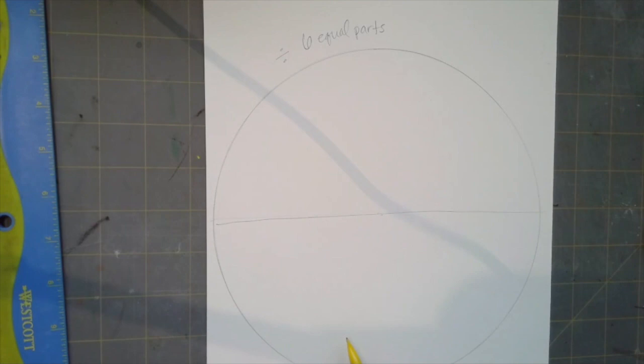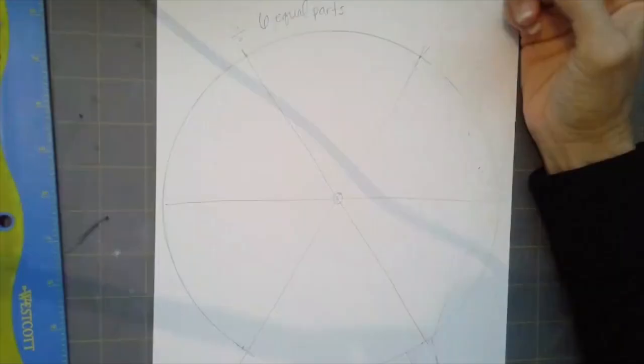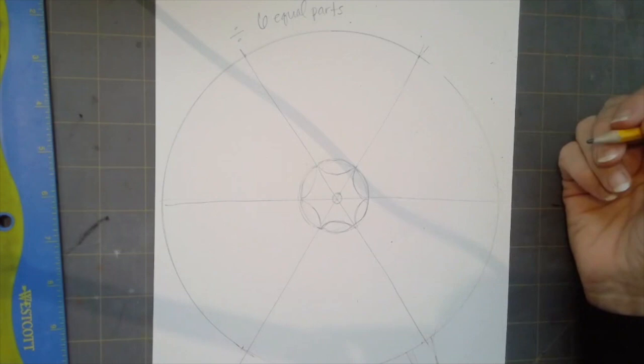Now you need to divide your circle up into six equal parts. First, you make a line dividing your circle in half. Then you want to divide each half into thirds — three equal parts. Then you want to connect those lines from one half of the circle to the bottom half of the circle, and then you'll have six equal pieces of pie, or equal parts. Now you've made your umbrella — it's kind of a bird's eye view of your umbrella. Now I'm going to put some designs in the middle of my umbrella, because sometimes they're kind of fancy at the top in the middle.